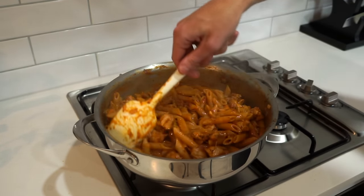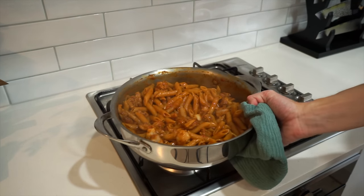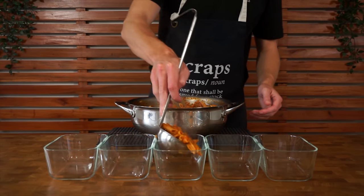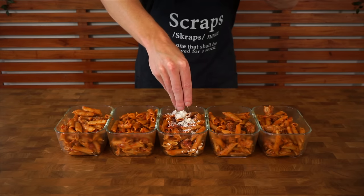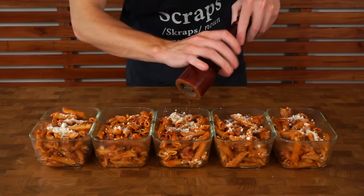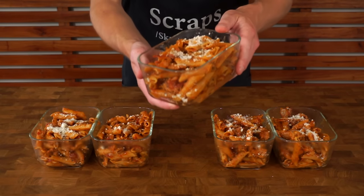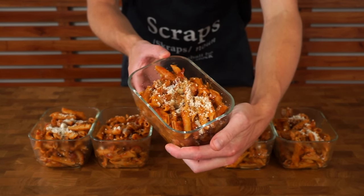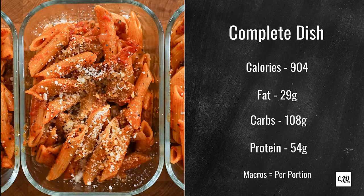Give this another mix through and if you'd like, add some flat leaf parsley for a pop of color, then remove it from the stovetop. This will evenly divide between five meal prep containers — they're 750ml in size and there's a link for these in the description. Top with some freshly grated parmesan cheese and cracked black pepper, both optional. That leaves us with these absolutely delicious creamy Cajun chicken pasta meal preps, perfect for any time of the week. This isn't for a specific diet — it's just great tasting food, as you can see from the macro cards on screen.